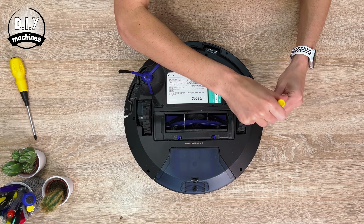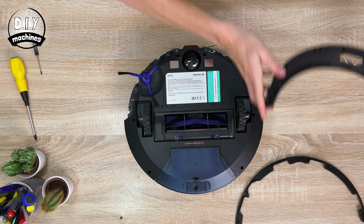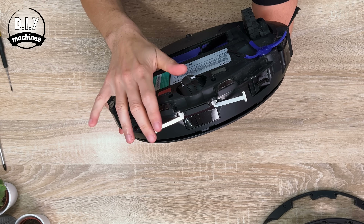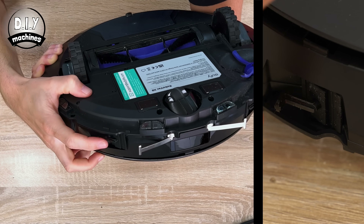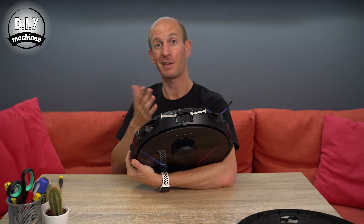Let's take a closer look. This one appears to use two metal tags as springs for the bumper, which, when pressed, triggers switches either side of the front. Simple but effective.